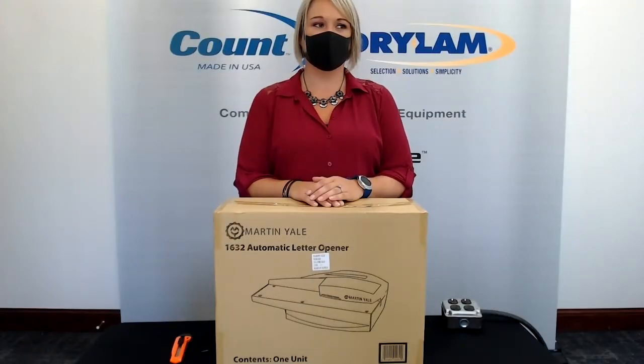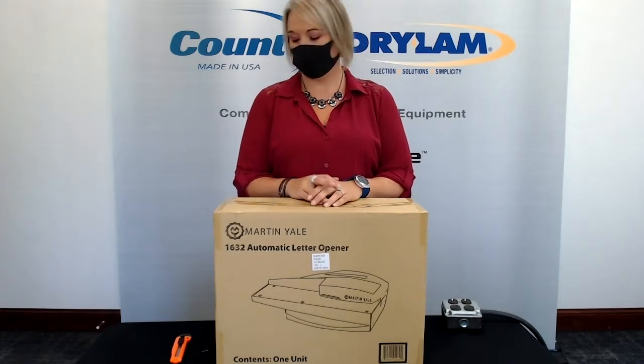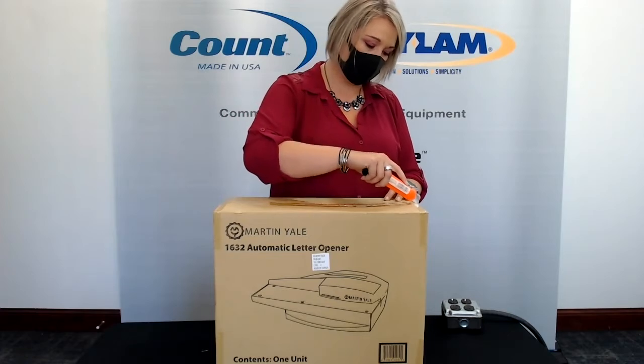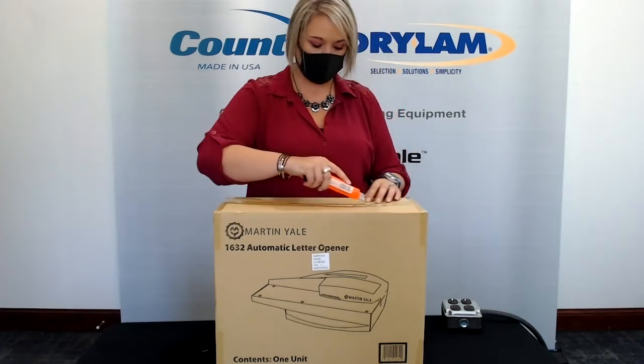Hello, everyone. This is Amanda with Martineel Industries. I am here with Samantha and we have our 1632 letter opener. We're going to do a quick unboxing and a setup today so you guys can see how it works.